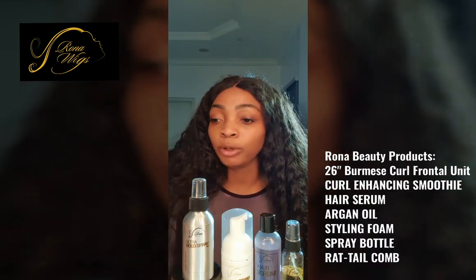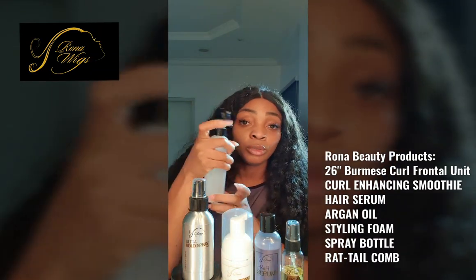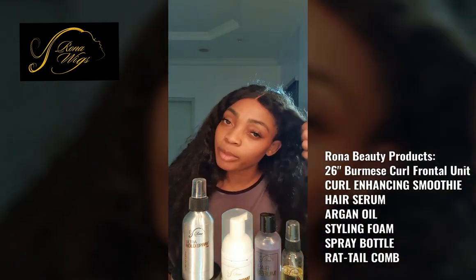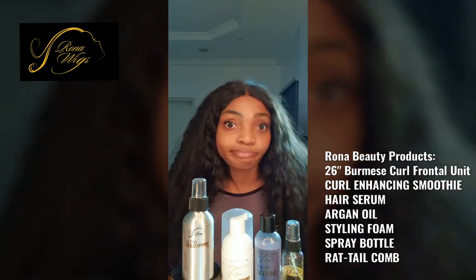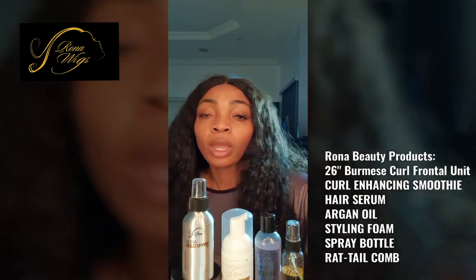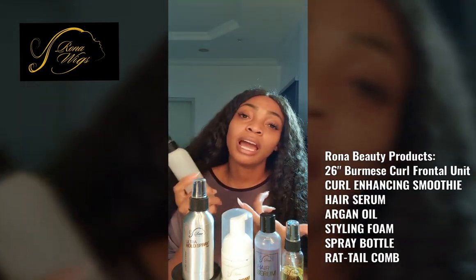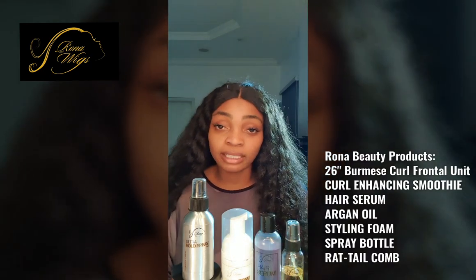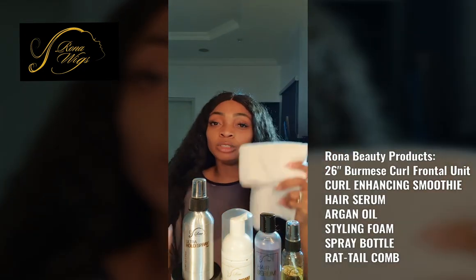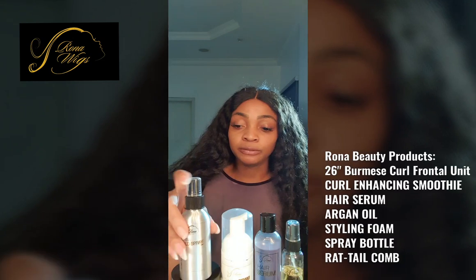I'm going to show you a quick easy tip using Rona Beauty products. First things first, you need a spray bottle. Our Rona Beauty spray bottles are coming soon — they're better than this with the spray nozzles, so you'll be able to follow the tutorial easier. I've studied the spray bottles they have on the market and it would be nicer if you had one that's more effective and doesn't leak. So first things first, you need a spray bottle. If you don't have one, I would just recommend you take your unit and wet it, let it be nice and damp. I'm also using a little towel for any drippage. Here are the products I'm using.